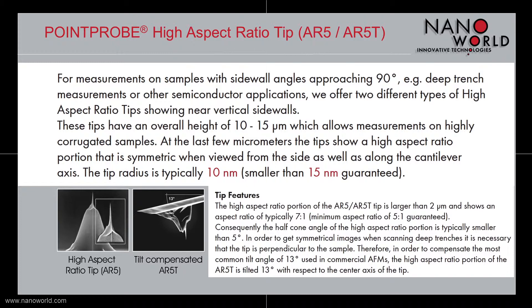The tips are between 10 and 15 µm high, where the last few µm of the tip have a high aspect ratio which is typically 7 to 1. This high aspect ratio portion is symmetric when viewed from the side as well as along the cantilever axis. The typical radius of our Pointprop High Aspect Ratio Tips is below 10 nm, and a tip radius smaller than 50 nm is guaranteed.